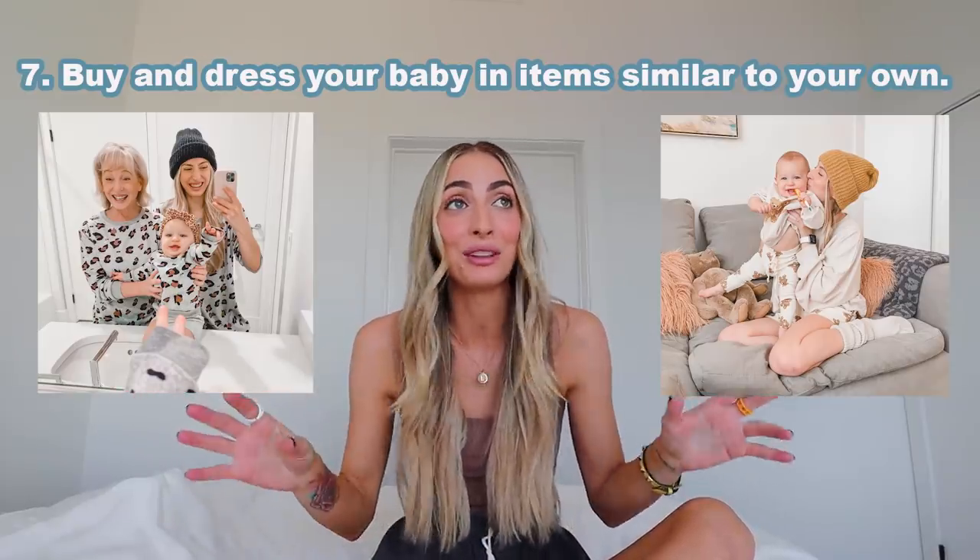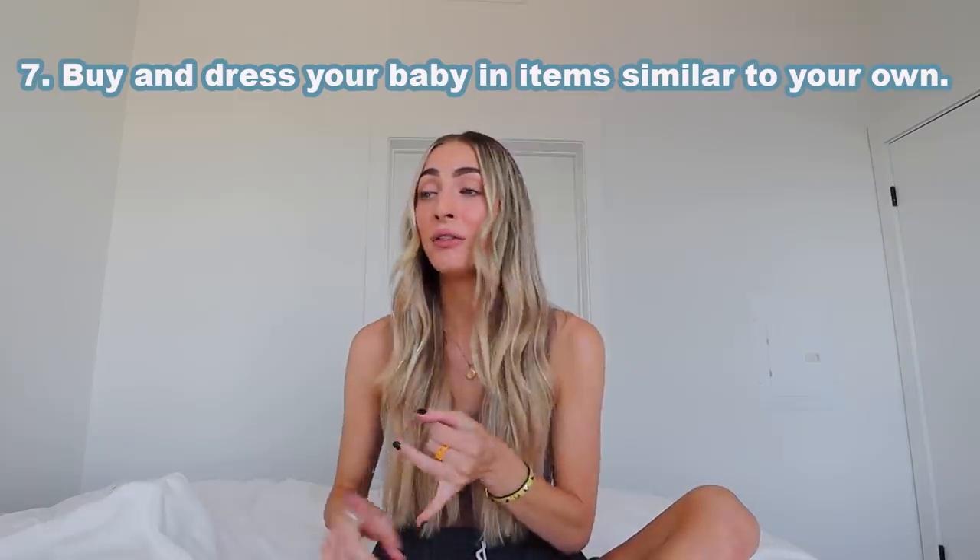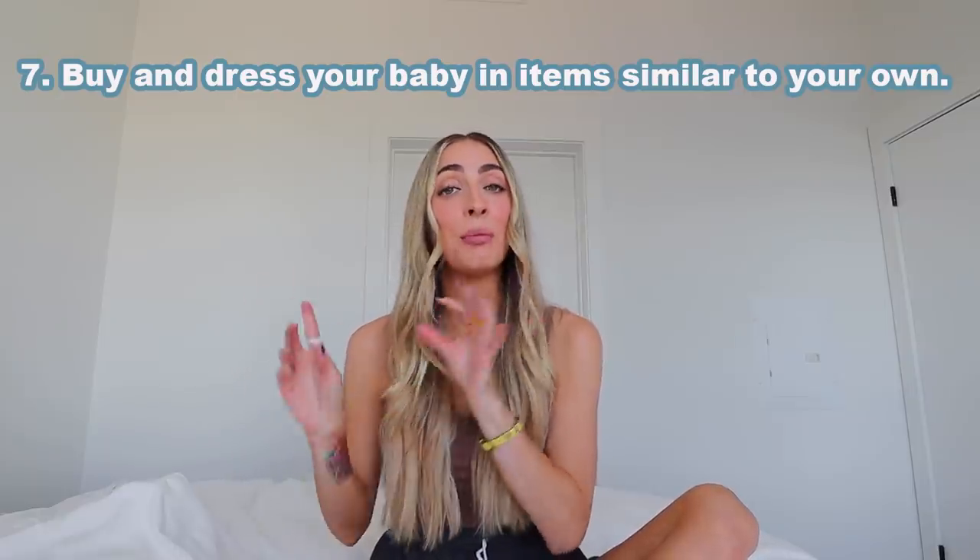Obviously you don't need to do matching outfits like me — I know I'm a little over the top with that. Like right now I'm shopping for fall. I bought myself a beanie, a sweater, and sweatpants, and I bought my daughter those same items.